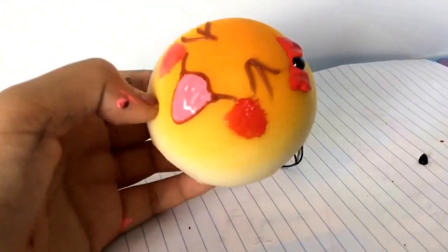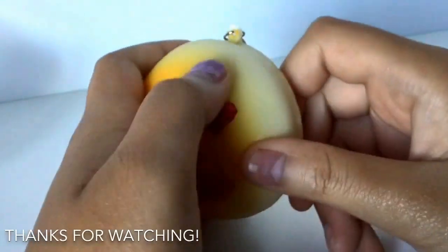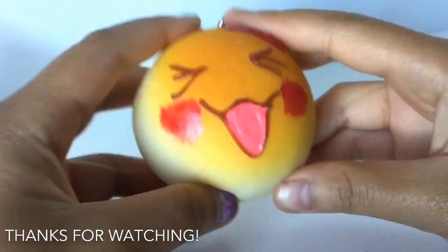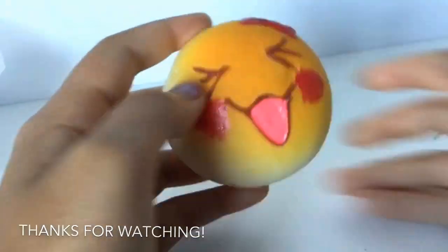I'll let it dry for a good few hours or so. I don't like the black, but it's okay. Thanks for watching.